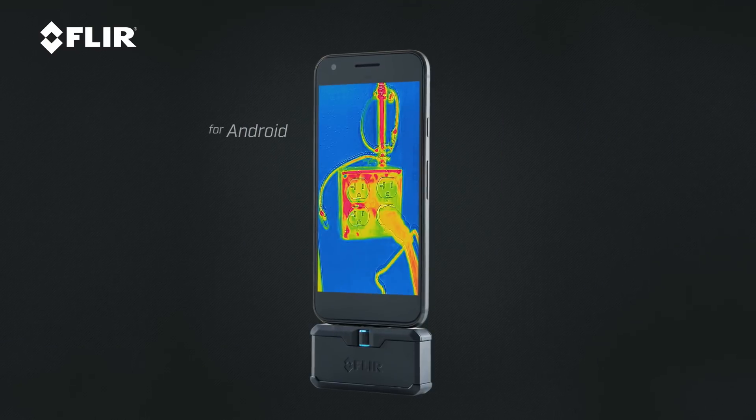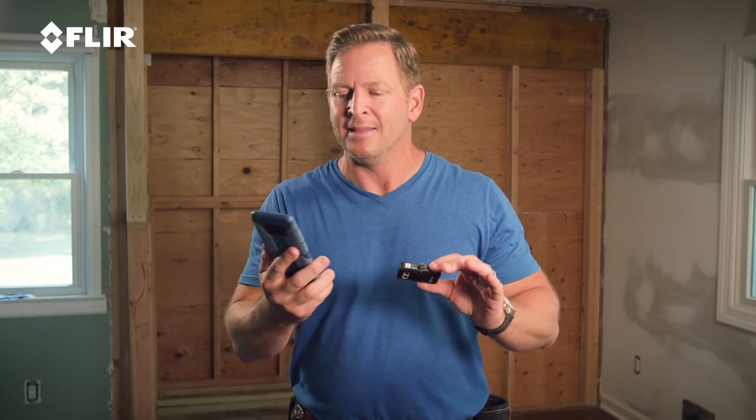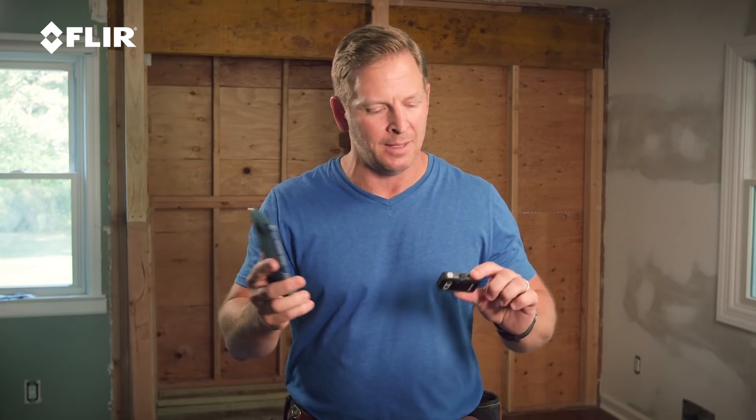I've got these two things on me all the time. Whether you have an iOS or an Android, it works with either one — you just have to get the right one. Then you just download the app. Very simple to do. You go online, download the FLIR One app, and you're ready to go.